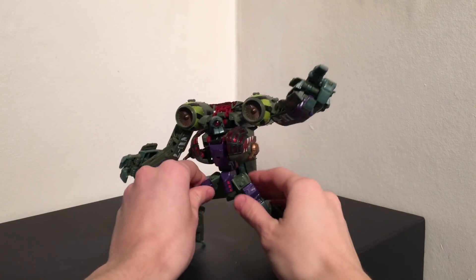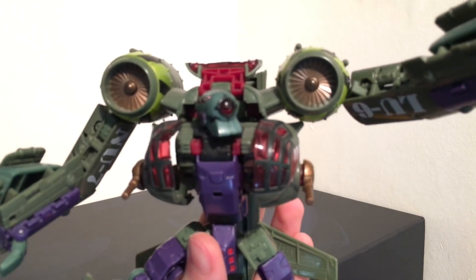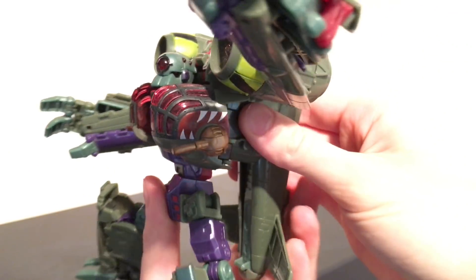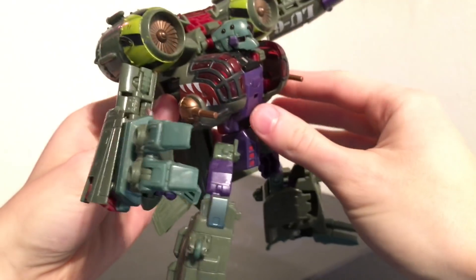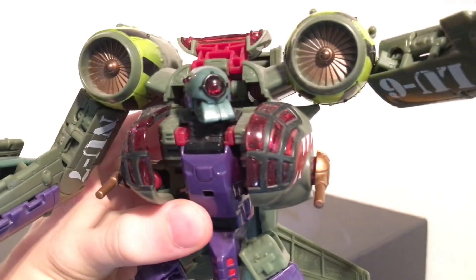I essentially think that this line was there to bring some of the more unpopular Transformers characters and give them a more updated and realistic look. And as you can see, I definitely think that the execution of this figure has been done extremely well. It definitely does have both an animated and movie appearance which definitely appeals to me as I do love the movie aesthetics.